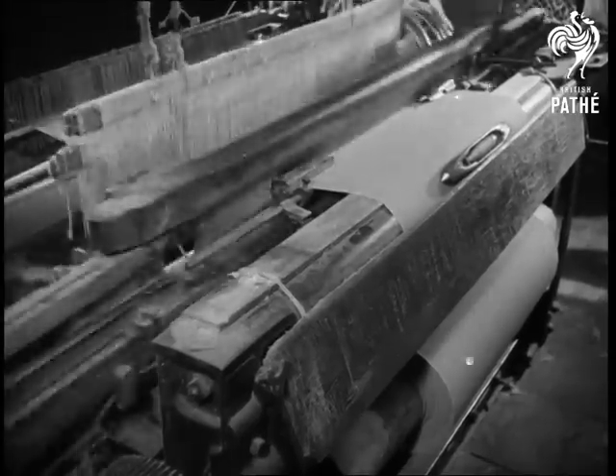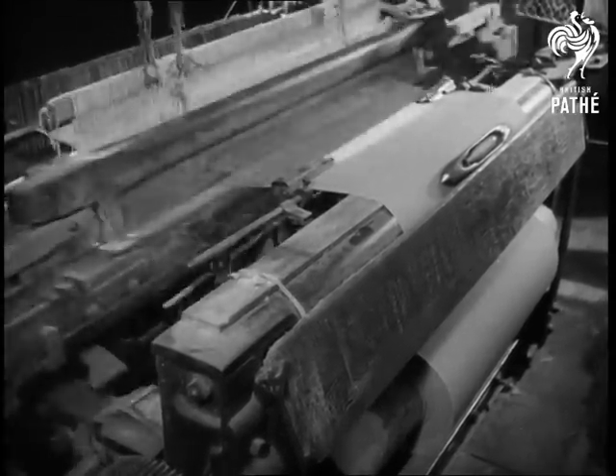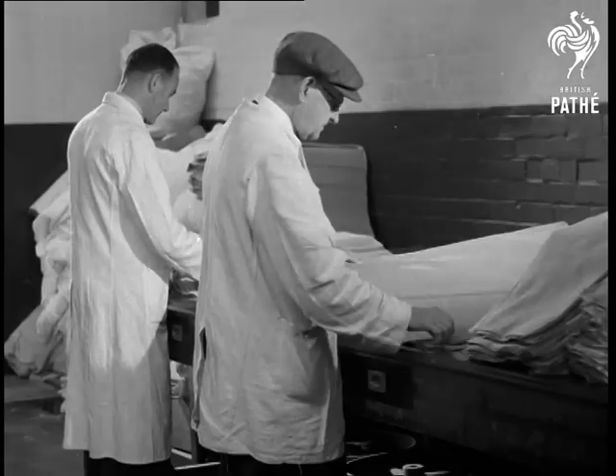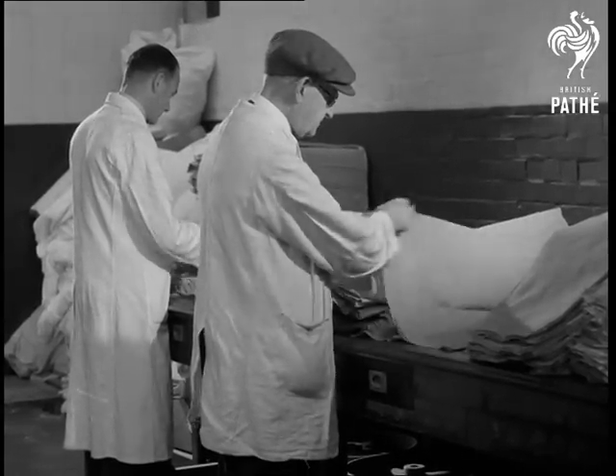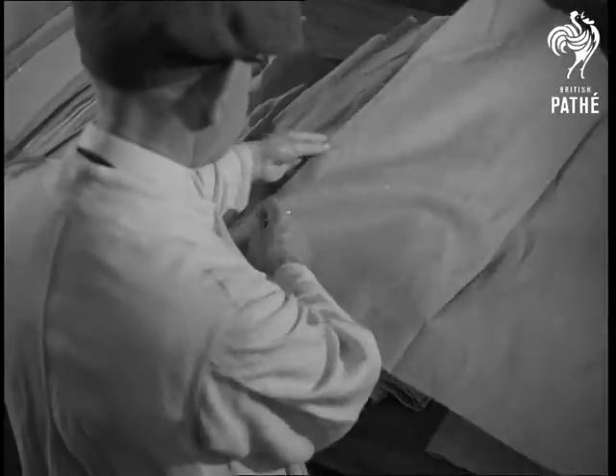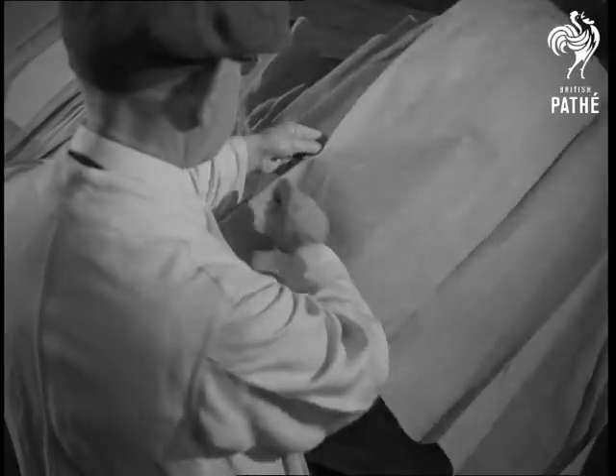Warp, weft, heddles, shuttle, and reed — each plays its part in the weaving. Here's some newly woven linen. The actual weaving is done, but the fabric is not finished yet. This is called loom state material.